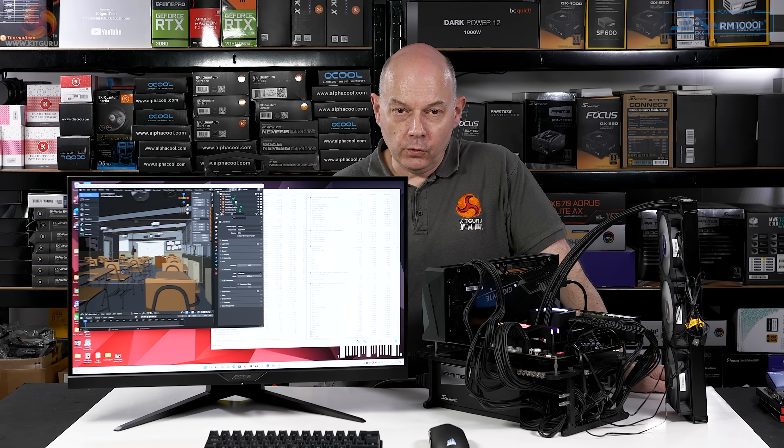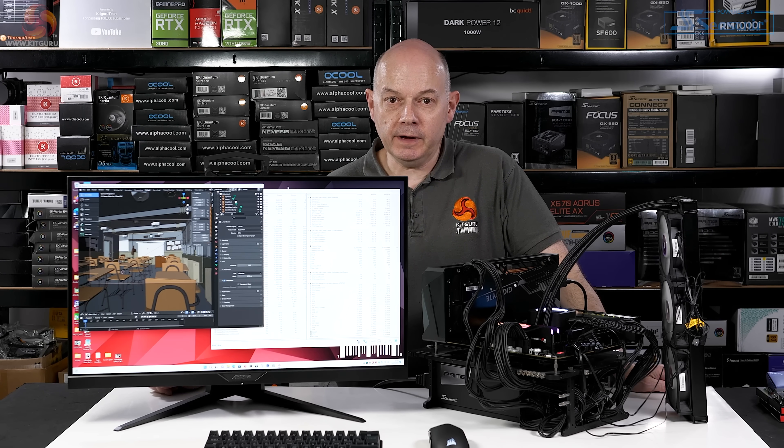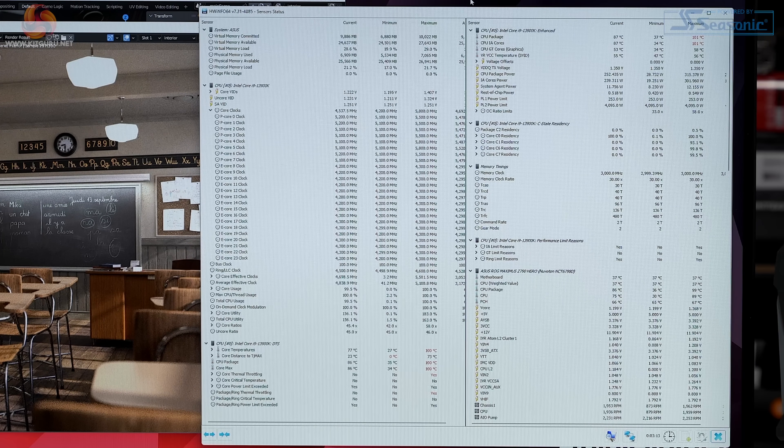We're doing a quick Blender run to show how the Core i9-13900K behaves at 253 watts sustained and unlimited boost power. Package temperature is up at 96°C, P-cores at 5.5 GHz, E-cores at 4.3 GHz, fans running at 2000 RPM. CPU package power hits 312.5 watts, package temperature creeps up to 99°C, maximum core within the package hits 100°C. Package power then drops to just under 253 watts while P-cores remain at 5.5 GHz.